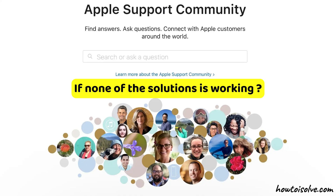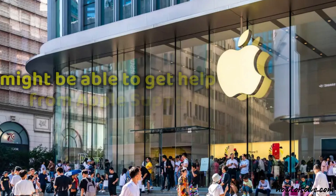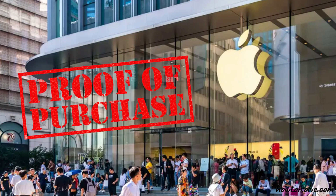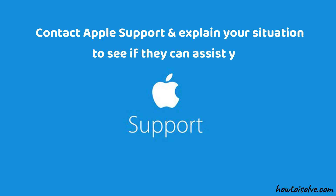You must contact Apple Support with valid purchase proof. If you can't contact the previous owner, Apple Support may be able to help. You'll need to provide proof of purchase and other information to prove ownership, then explain your situation to see if they can assist.